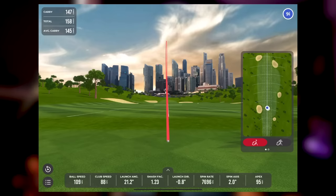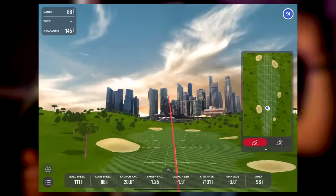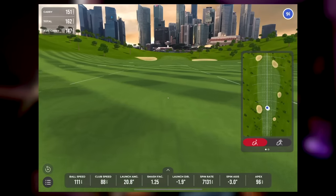The club head speed variation isn't unique to this device — my GC Quad also jumps around because it works club head speed off the strike rather than directly measuring the club. If you swing at 100 mph but hit it way out the toe, the ball speed drops and so does the calculated club speed. All devices do that. The way it displayed graphics was super clean and not laggy, and you could project it on screen impressively.